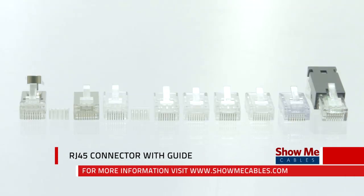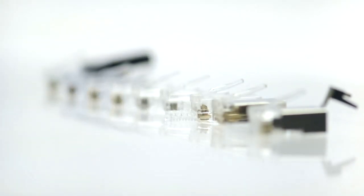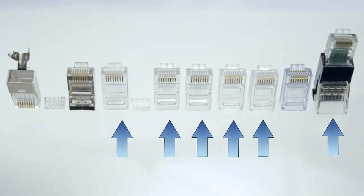ShowMeCables offers a wide variety of RJ45 style connectors to fit your needs. All of our connectors feature 50 micron gold plating on each contact to ensure connectivity. They can be terminated with 24 through 28 gauge wire. Our connectors are great for data or voice applications, such as CAT5e, CAT6, CAT6a, and shielded applications.